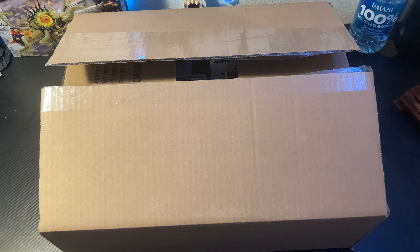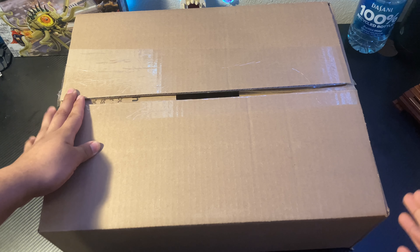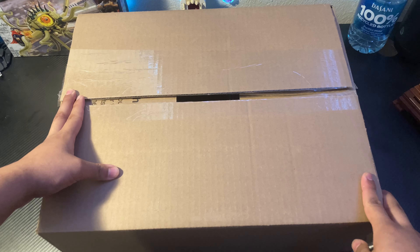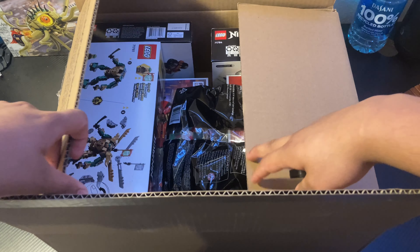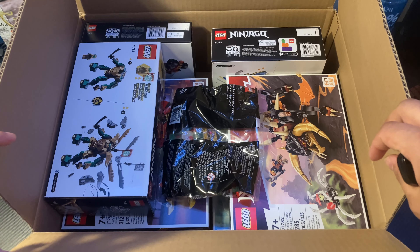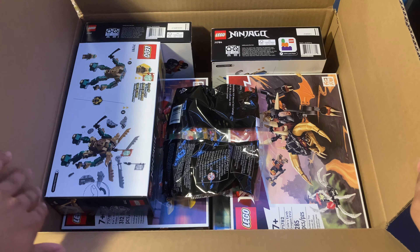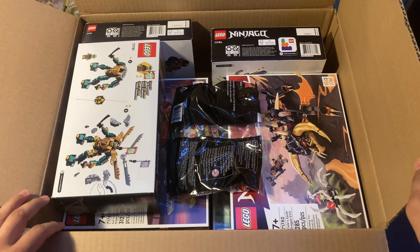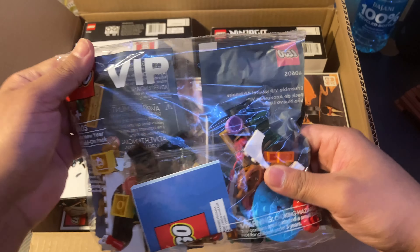Yo, what's going on guys, it's TJ Master Reviews and what I have for you guys today is a Lego 2023 unboxing video. I did purchase this not that long ago — yes, the box is open, I had to make sure it was my order and not somebody else's. Without further ado, let's get into it. It is the Lego Ninjago 2023 core wave! I am super excited about this wave. The very first wave was a little meh, I wasn't really much of a fan, but this one really caught my eye.